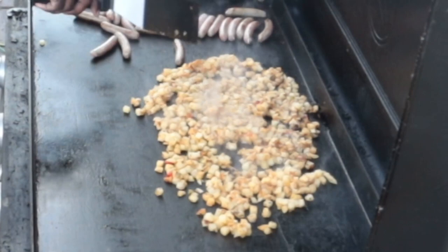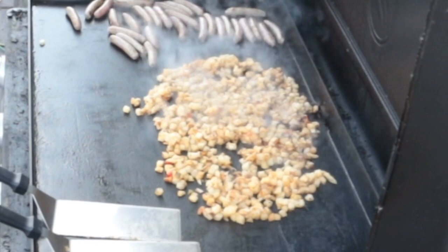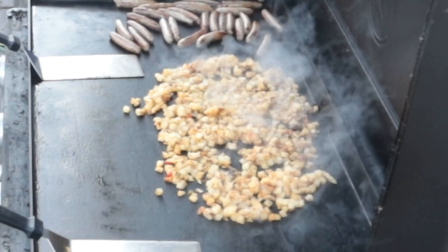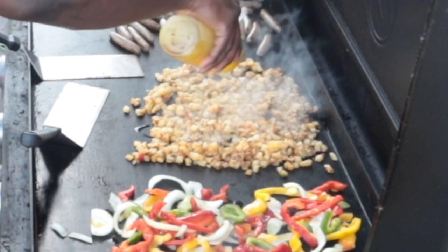My wife likes the potatoes to be cooked crispy, so you're going to see that they're a little bit crispy here. This is a time-lapse — this cook probably took maybe 40 to 45 minutes. We've got the sausages and the potatoes, which take the longest to cook. We'll also be cooking pancakes, vegetables, and eggs.